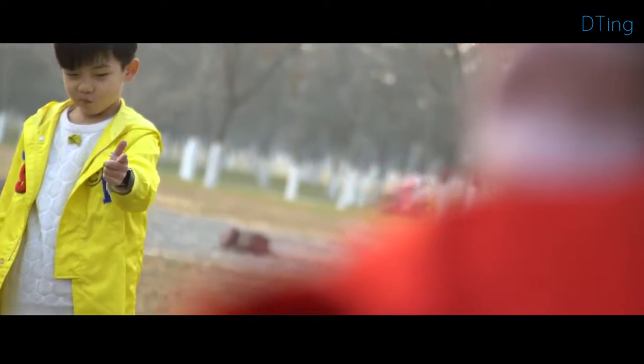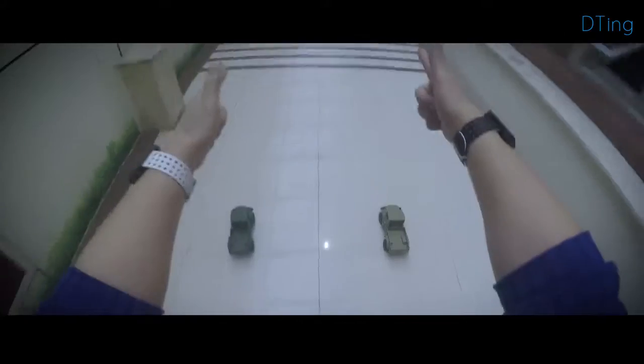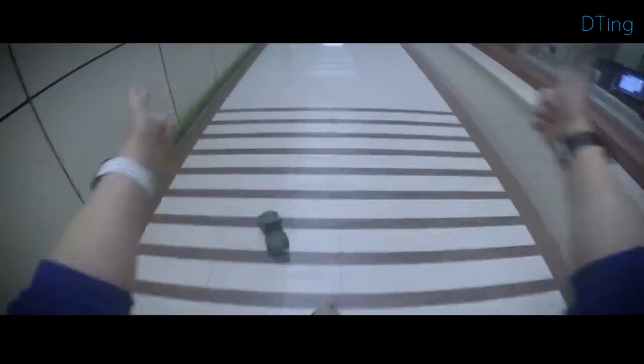There are even more ways to play waiting for you to discover. You can compete with a friend or even play with more than one toy using both hands.